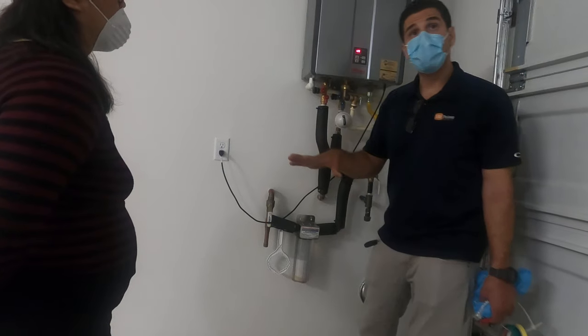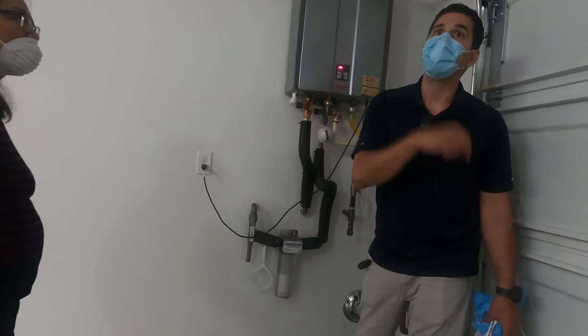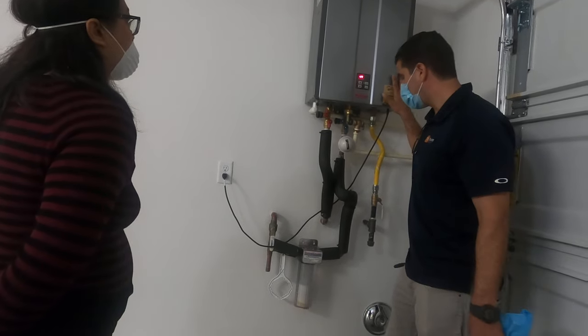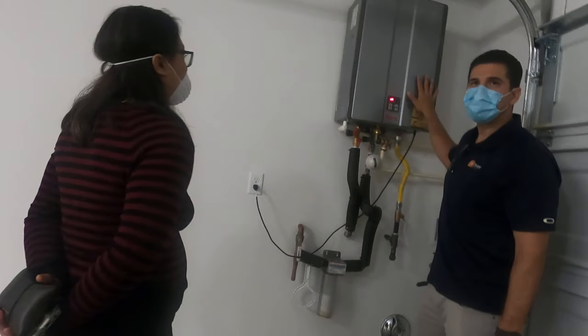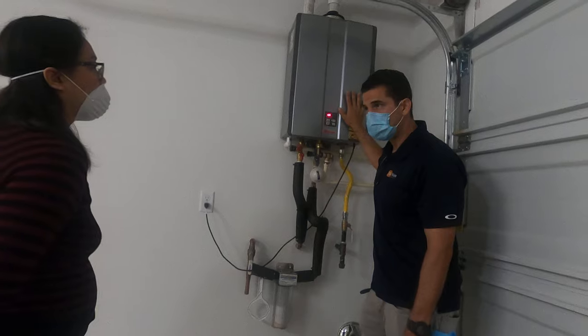Before you go, I'd like to show you your three meters: your gas meter, your water meter, and the electric meter in the electric room. The tankless water heater here is recommended to be flushed out once per year.